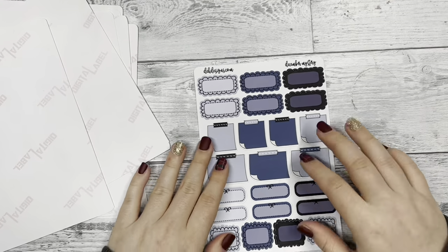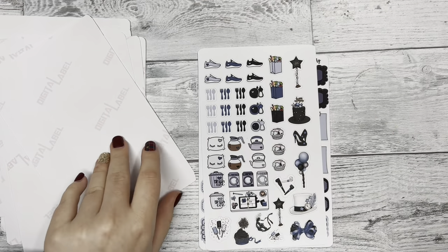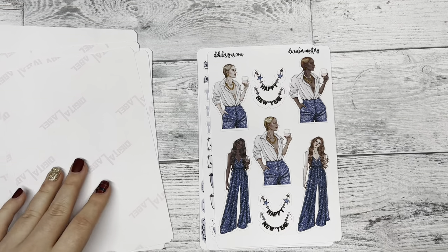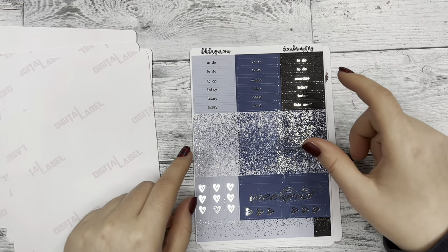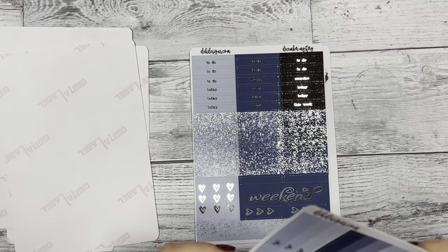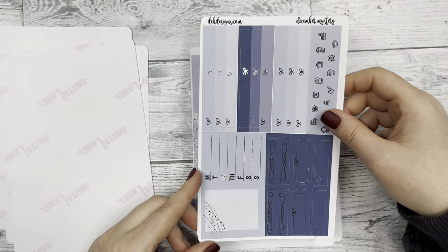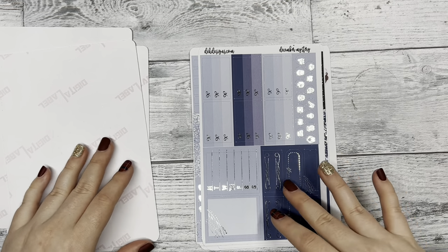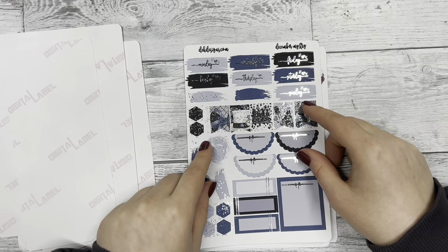So that's our December mystery kit. I hope you all enjoyed it. Remember to like this video, subscribe to our channel and stay updated with us. And also comment below what one of your 2023 goals is, or one of your plans that you want to do.